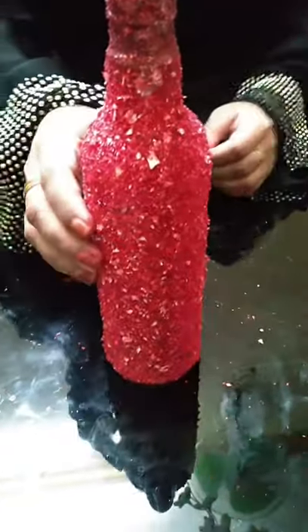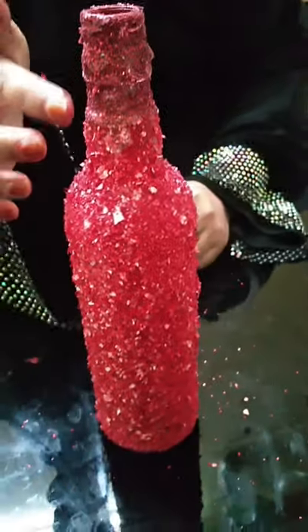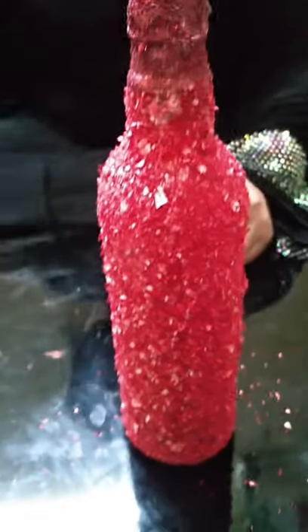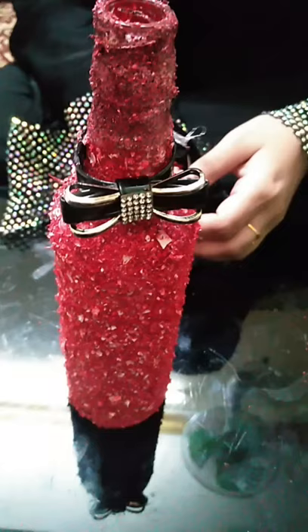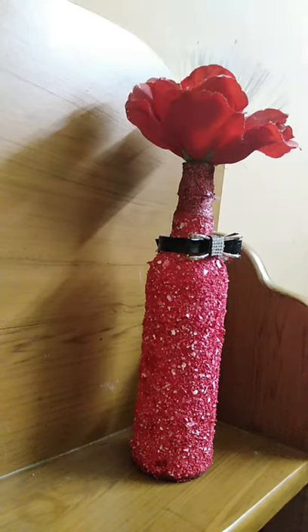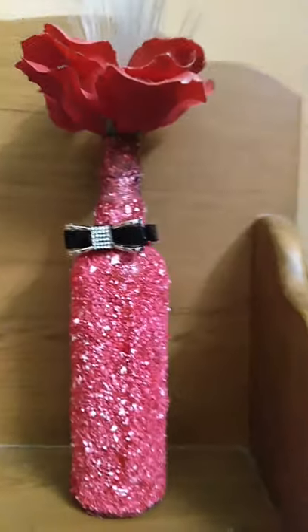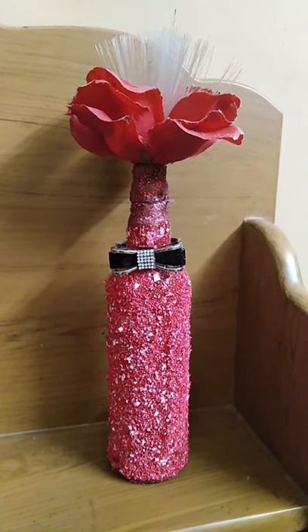I am going to use the Fevicole blend. I will blend the glitter with the brush. We are going to take a look at this bottle and make a decoration for you.